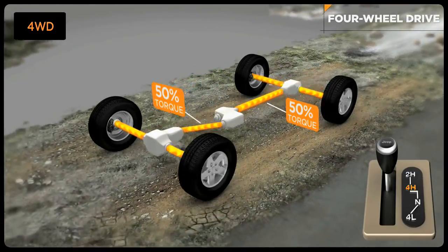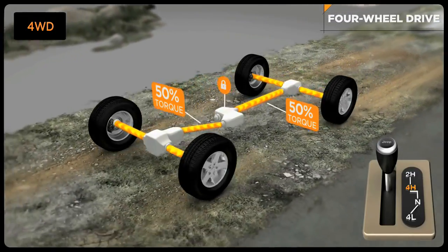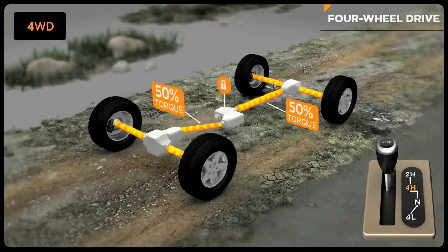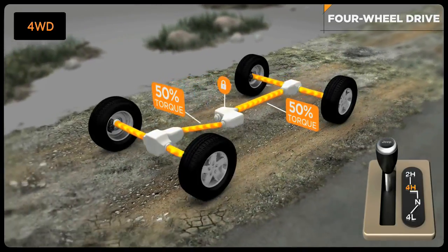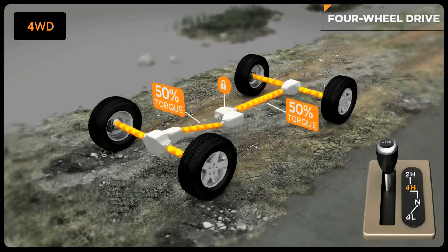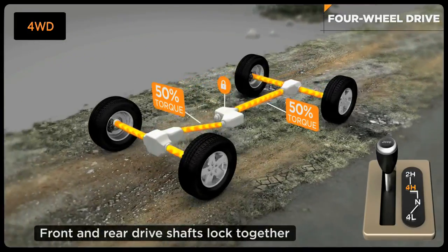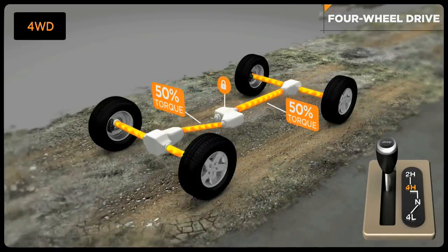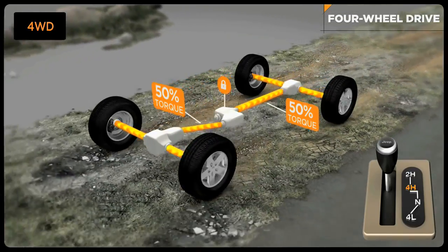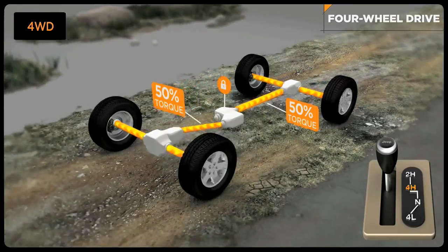Use four-wheel drive high range when you take your Jeep vehicle off paved roads and onto loose terrain. You can shift on the fly from two-wheel drive to four-wheel high and back again at speeds up to 55 miles per hour. Once in four-lock, the transfer case delivers a 50-50 split of torque to the front and rear axles for the exceptional traction that has made Jeep vehicles such legendary 4x4 machines.